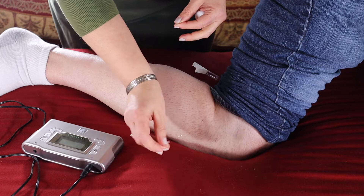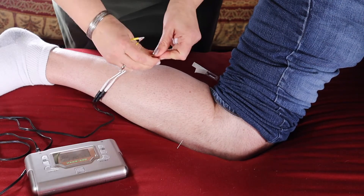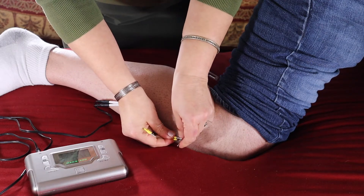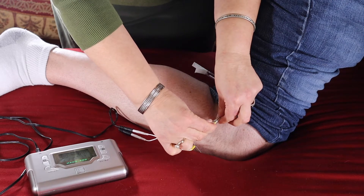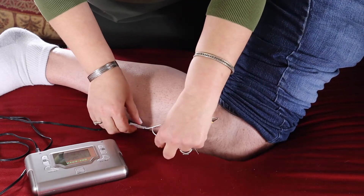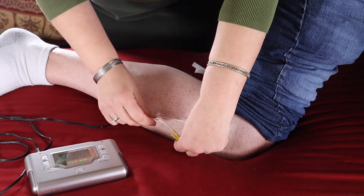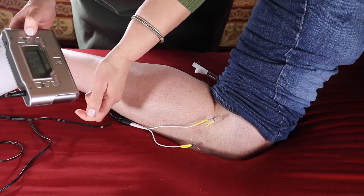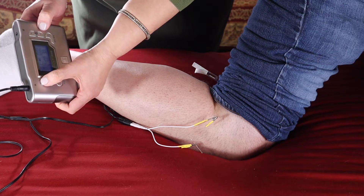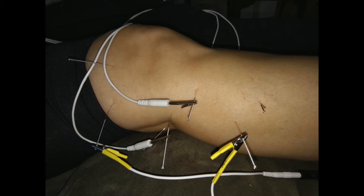I'm following the acupuncture meridian pathway and we are connecting lead A to the needles on a 2 to 100 dense disperse cycle, which means 2 hertz and then 3 seconds 100 hertz, for 30 minutes. This is a method for medical acupuncturists or acupuncturists.